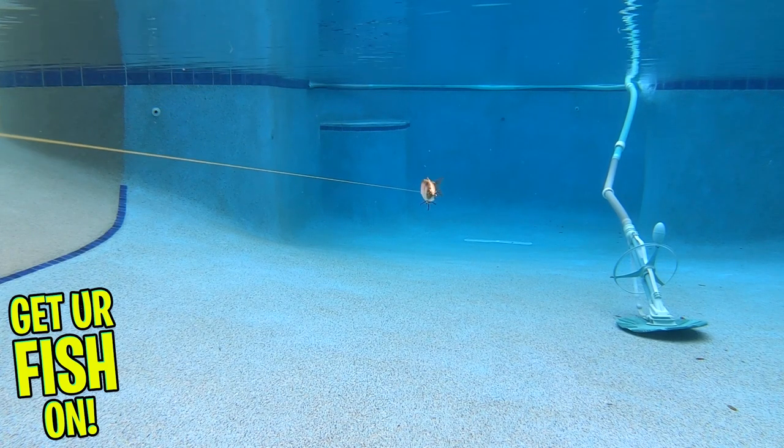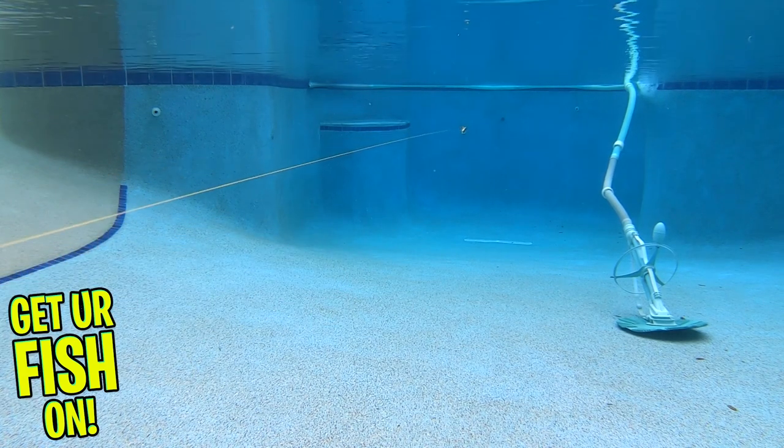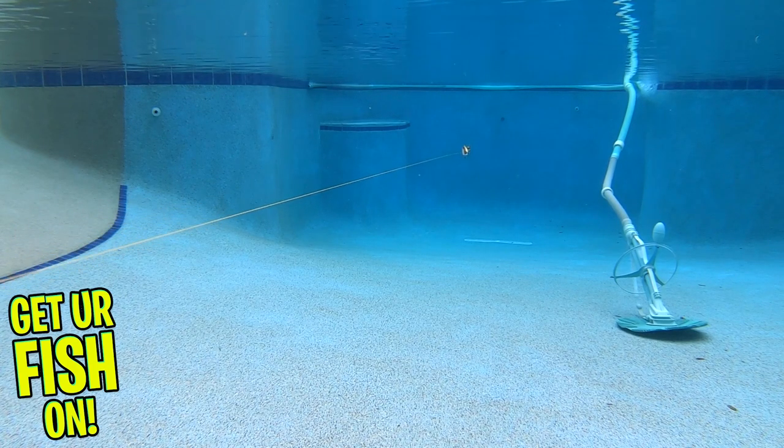The Boyd Duckett Shad is equipped with sticky, sharp treble hooks and is available in four colors. It has three sizes: a four-inch version which weighs two-thirds of an ounce, and a five-inch version which weighs one and a third ounces.